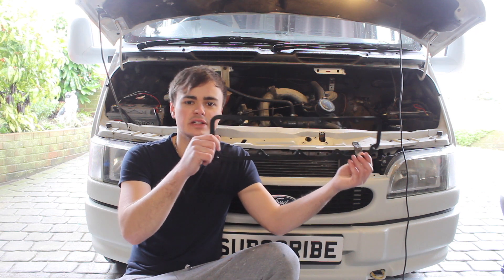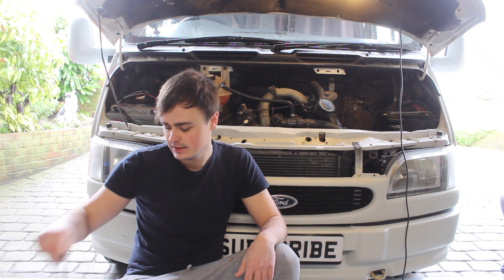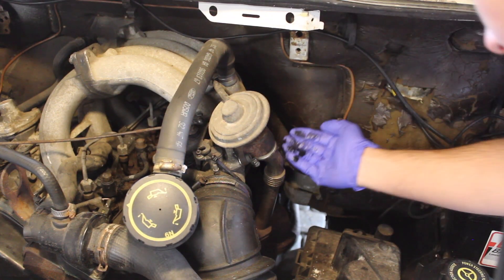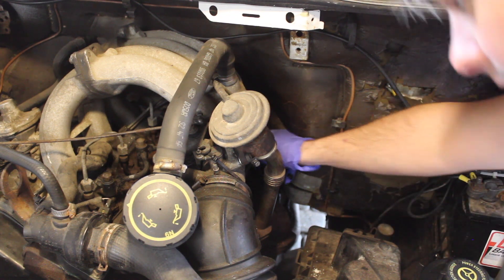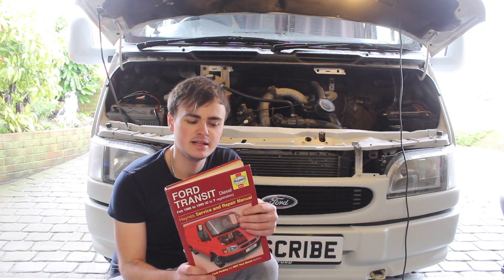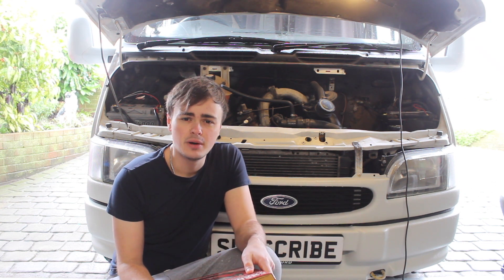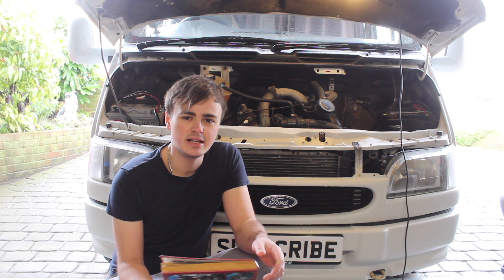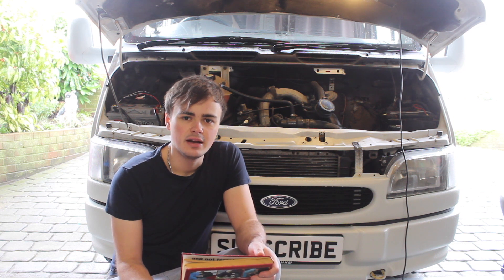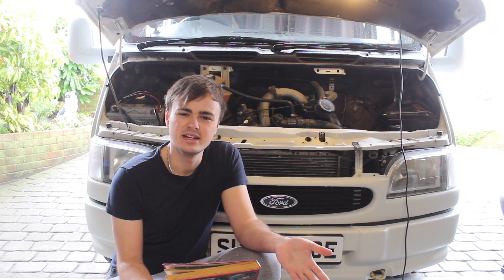You should replace the rocker cover gasket when you check and adjust the valve clearances anyway. Down the back of the engine there's lots of oil, and that's coming from the rocker cover gasket leaking. In the Haynes manual it recommends that you check and adjust your valve clearances every 20,000 miles or 12 months, whichever comes soonest. I've had the van over 12 months now and haven't checked them, and I can't imagine the previous owner did either.